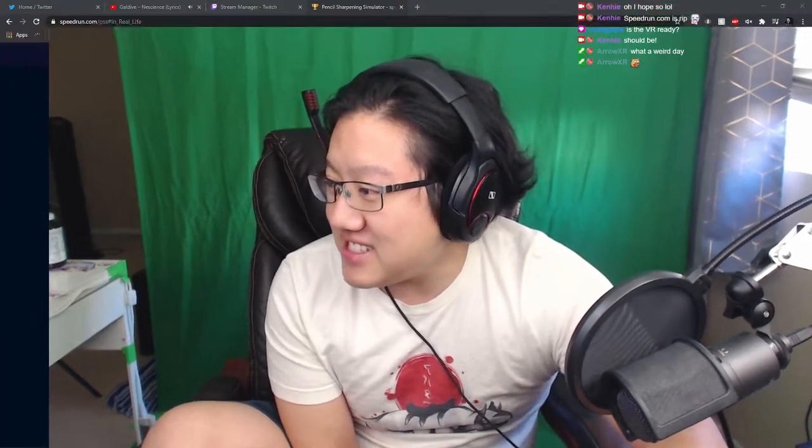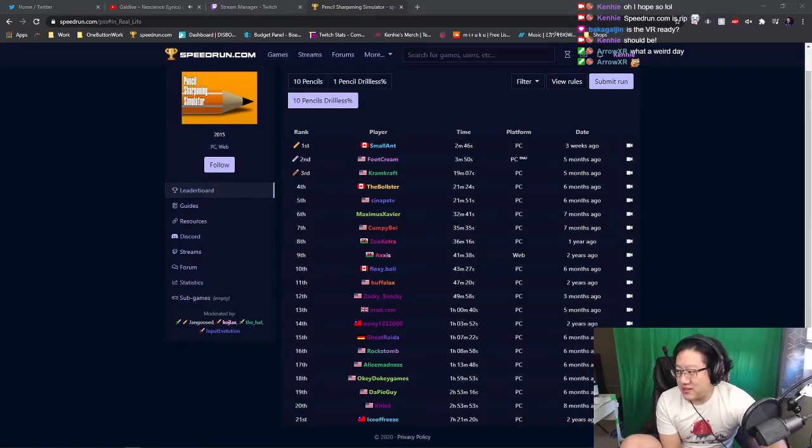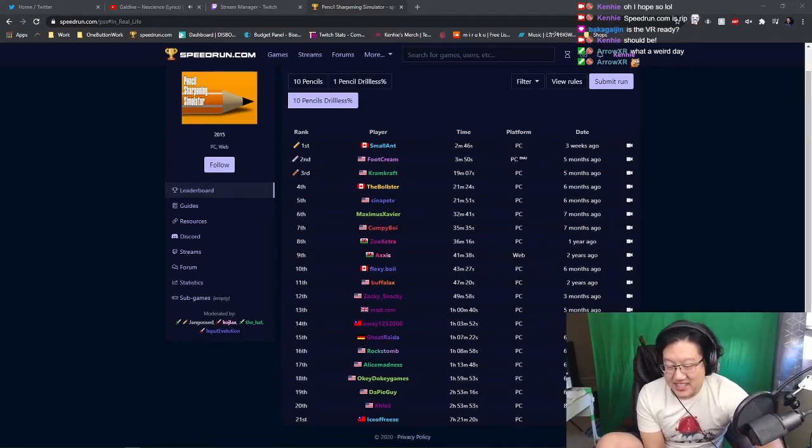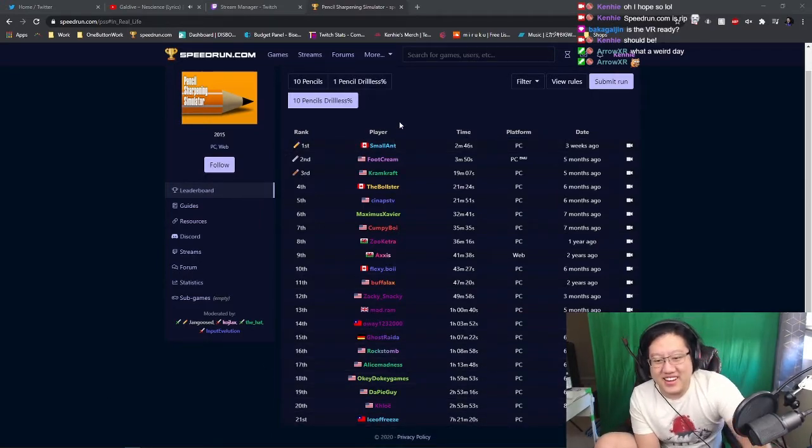First things first, I want to show you guys what I truly mean when it comes to Pencil Sharpening Simulator — 10 pencils, drillless, any percent. It is actually a category on speedrun.com, and I'm not trolling. There are 21 runners that have an attempt and a submission on speedrun.com.